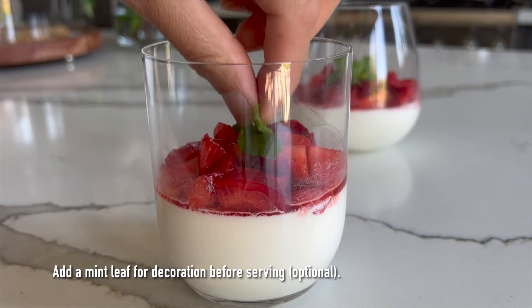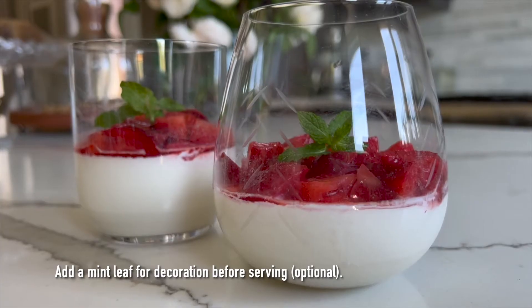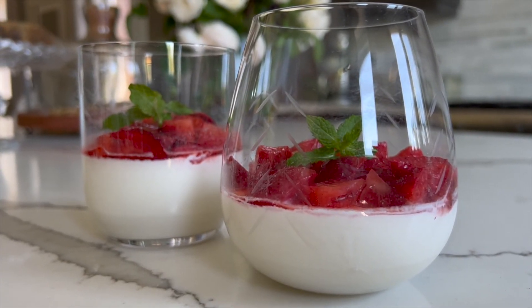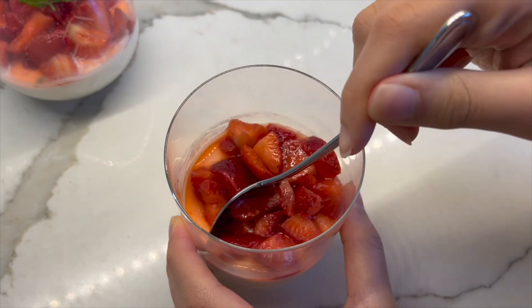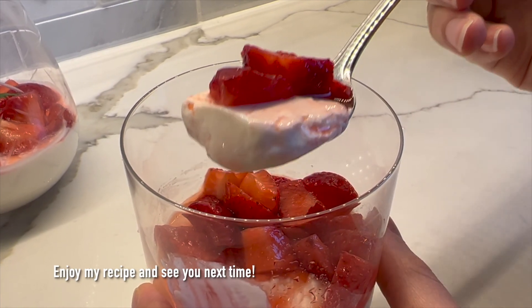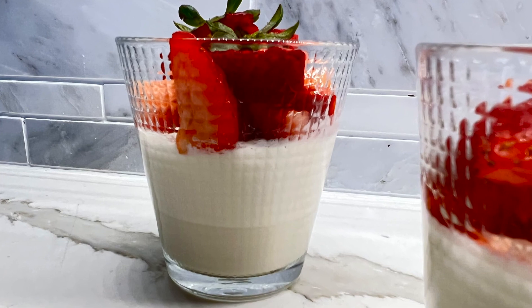Now we're going to dig into one of these just to show you what it looks like on the inside. I hope you will try this recipe and share it with your friends and family. Take care everyone, enjoy, and I will see you in the next video. Bye bye!